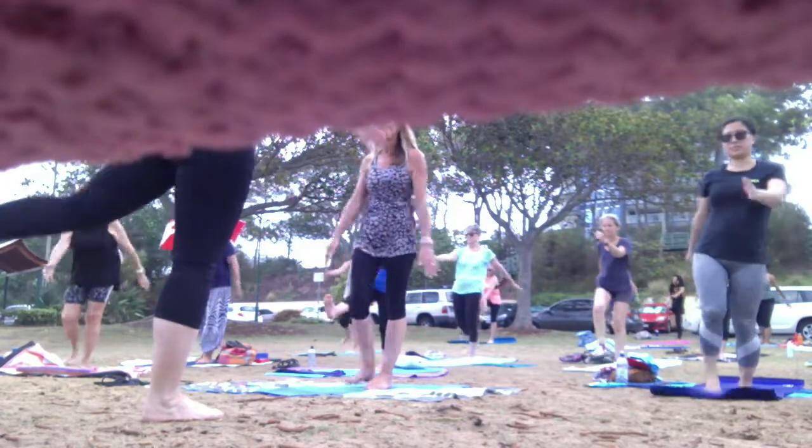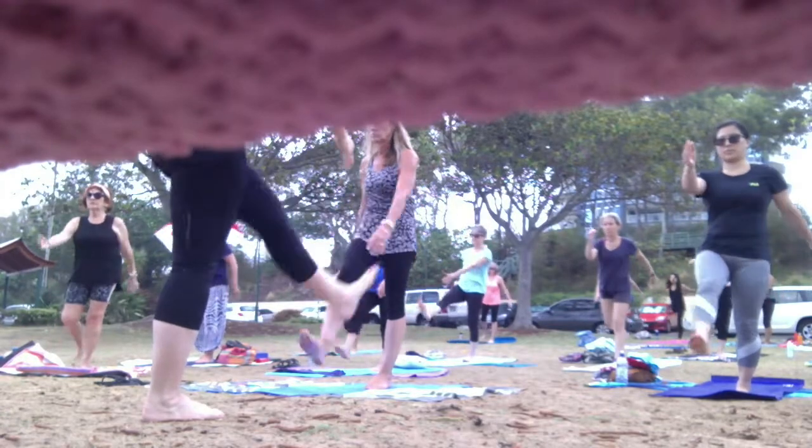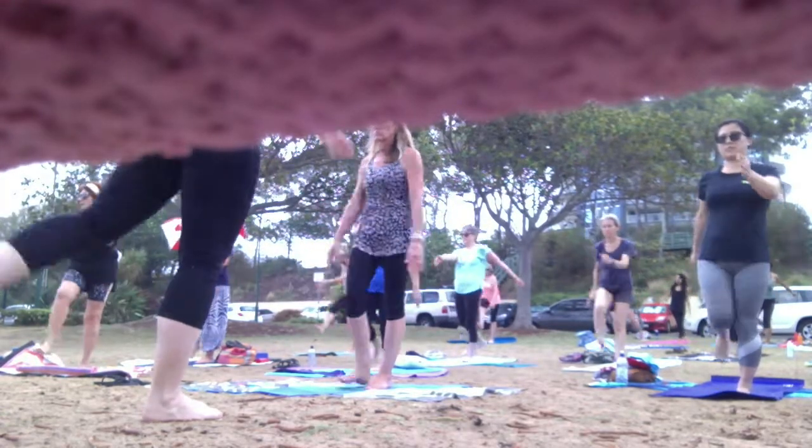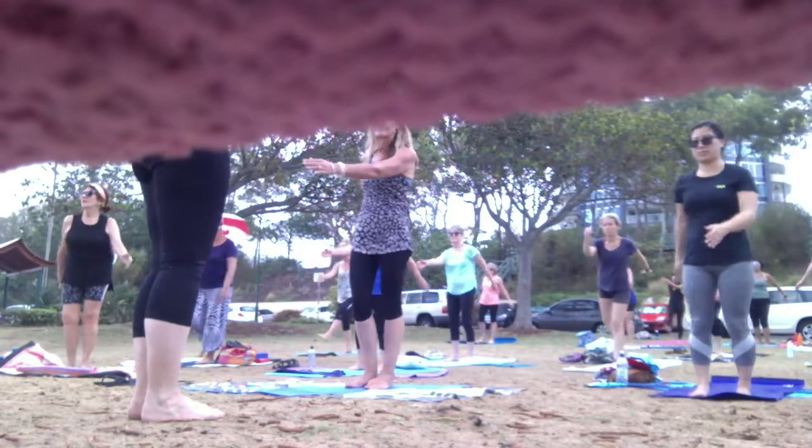It's okay if it's a little bit tricky at the beginning — that just means your brain is switching on. Keep the legs, change the arm.